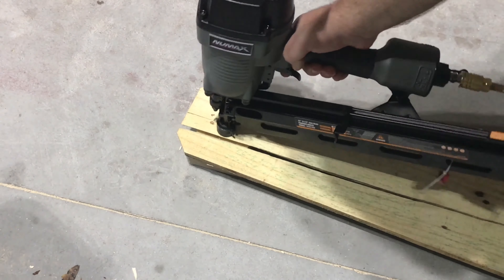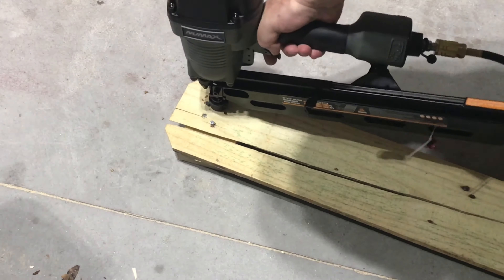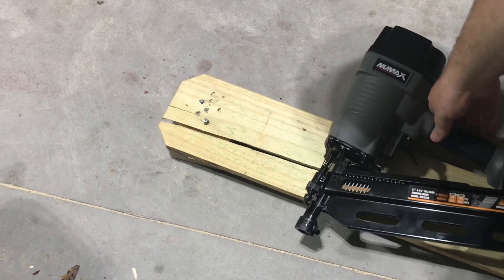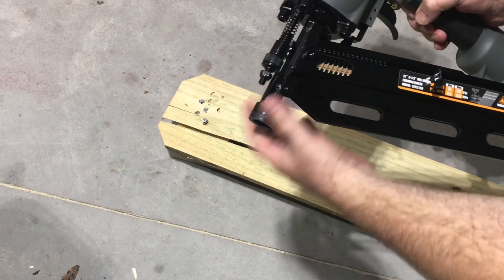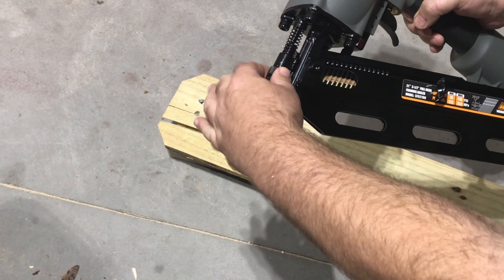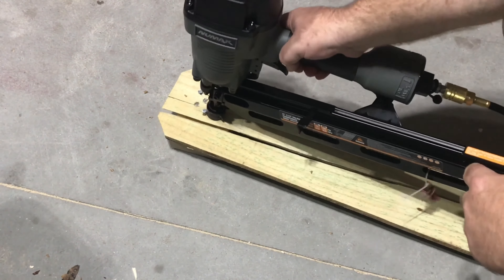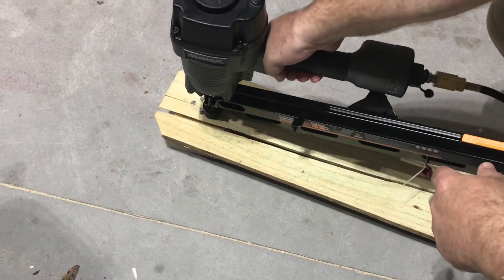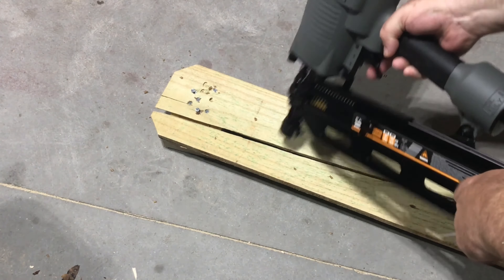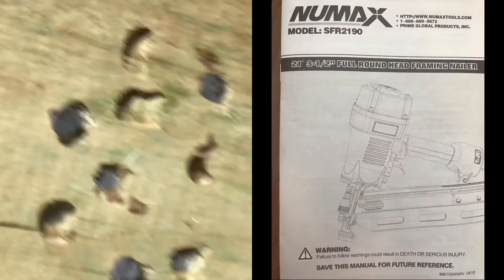After some adjustments on my air compressor — better, but still too much pressure. There is an adjustment on the tool itself, but the manual says you should be able to adjust most of it with the air pressure on your compressor. And that looks like a pretty good fit right there. I'm going to go try it on my fence.